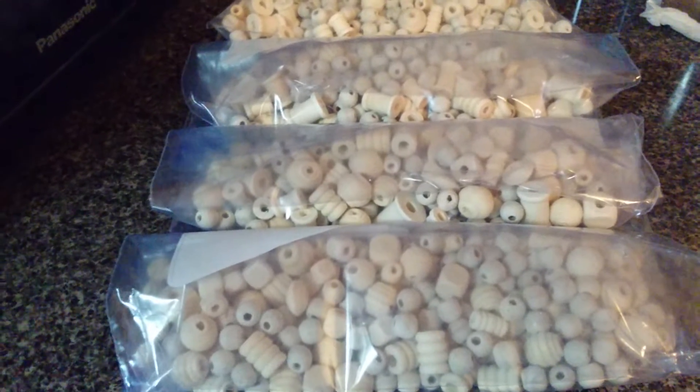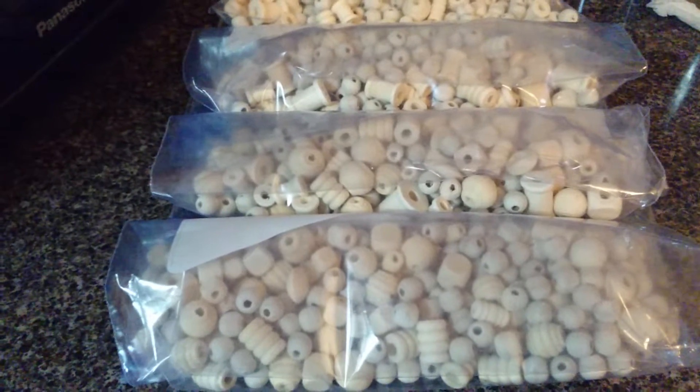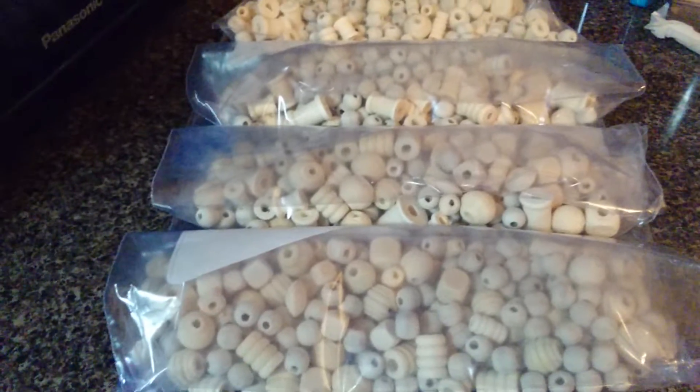That should take about a day because I have about 15 of the six-inch loofahs. So that should take me a day to prep, color, and then dry.